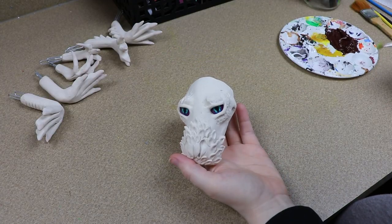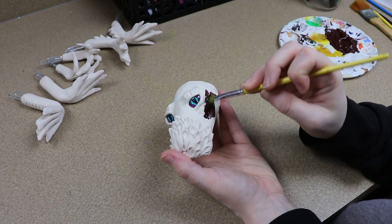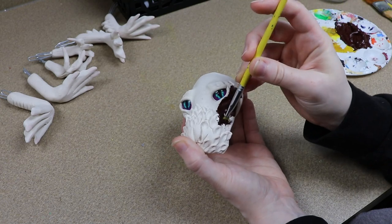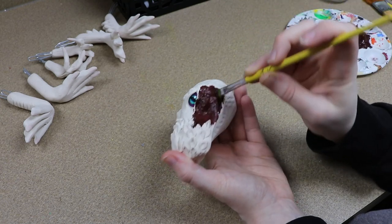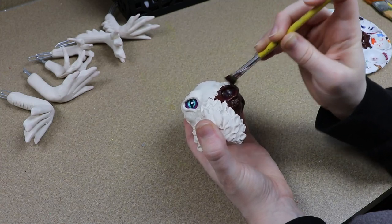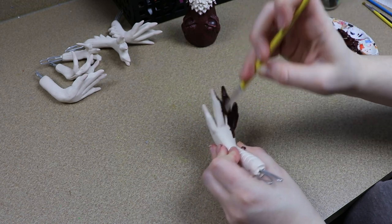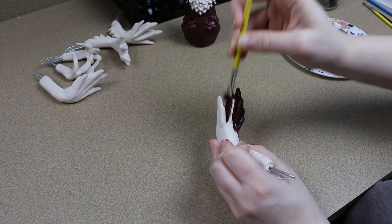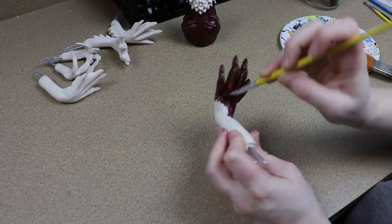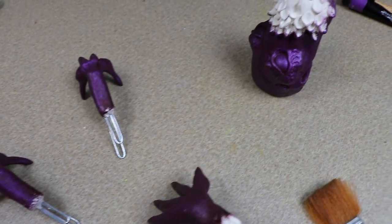Now that all of our clay pieces are done baking and have cooled, we can start painting. The main body of our basilisk is going to be this burgundy plum color, and I'm going to paint all of our clay pieces with that. The only thing I'm not going to cover with it is where we have our scale layering effect — I want to paint that a very bright color, so it's best to leave those the white clay color so our colors will be more vibrant. It's a lot easier than painting a vibrant color over a dark base.